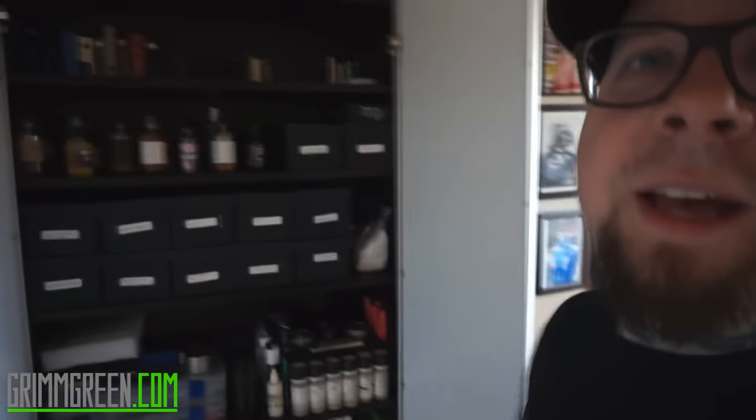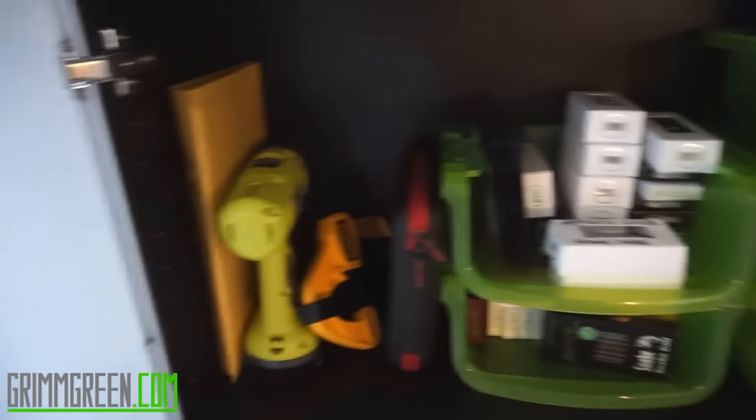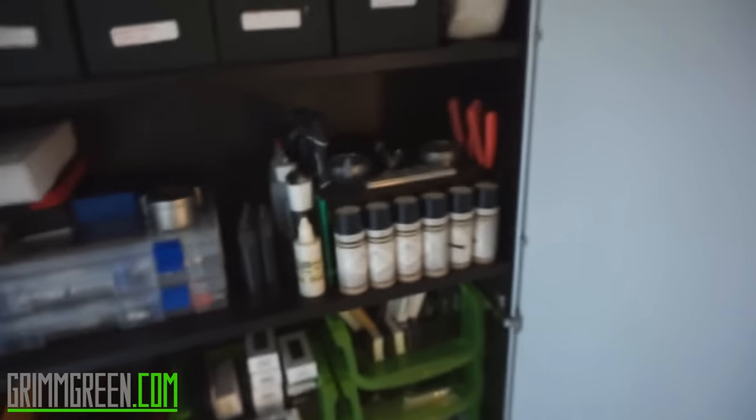The first step when shooting any video is to get all the supplies you need. I have this Han Solo closet from Ikea behind me where I keep juice, mods, spare parts, building stuff, atomizers, coil heads, giveaway stuff — all in there. If I'm doing an RDA or rebuildable tank atomizer video, I have to make sure I have all my tools. If I need to build Claptons, I need my clamp and my swivels — you have to get all your supplies ready to go.